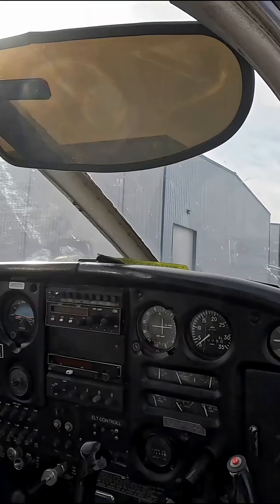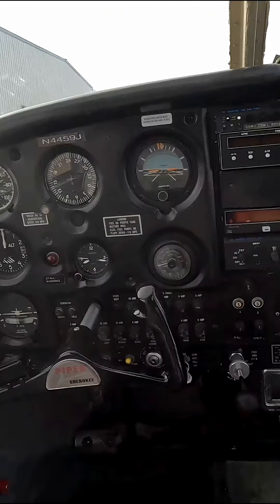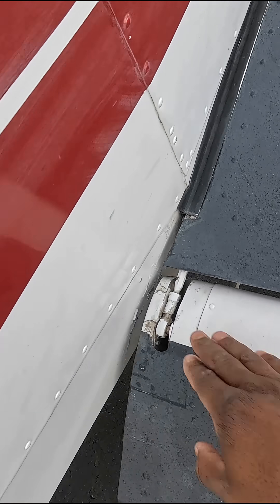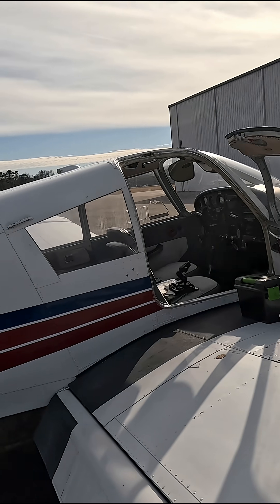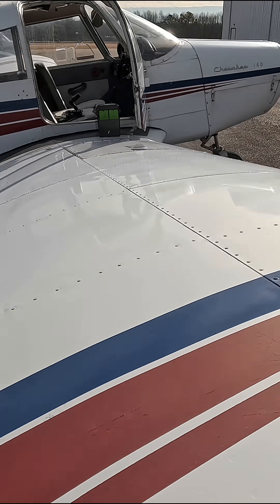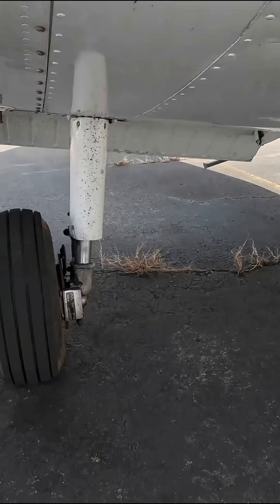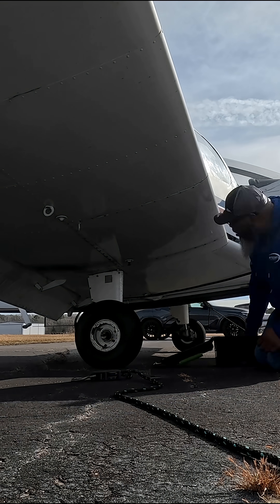At this point we're just looking at the lights, making sure our lights are on — navigation lights, taillight, beacon light — making sure all those things are in working condition. Then we're going through all the hinges, making sure the flight controls are clear.